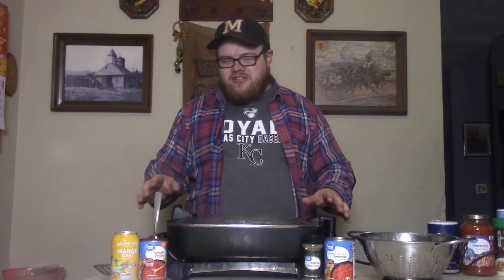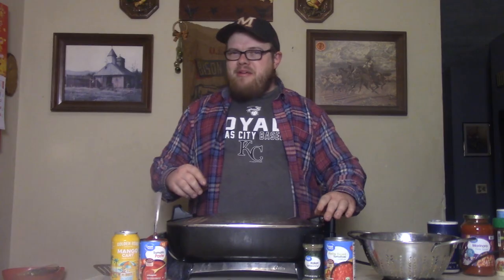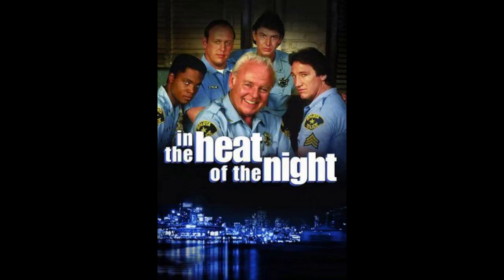You know, if you were at your grandma's house, I bet she was making this and y'all were watching In the Heat of the Night. Y'all remember? In the Heat of the Night — that was a good one, baby. And so, this is going to bring you right back home.